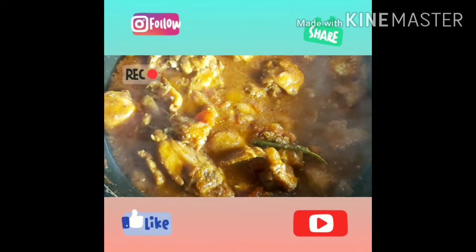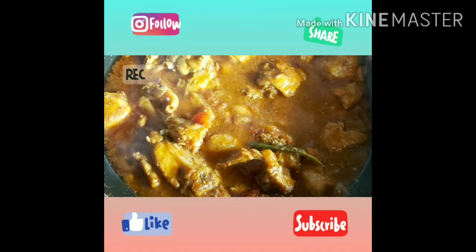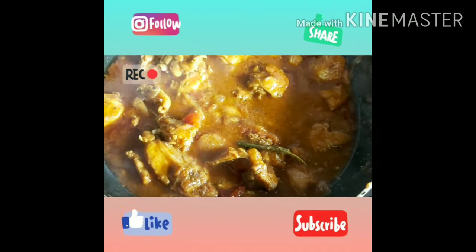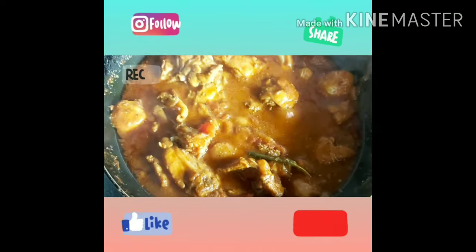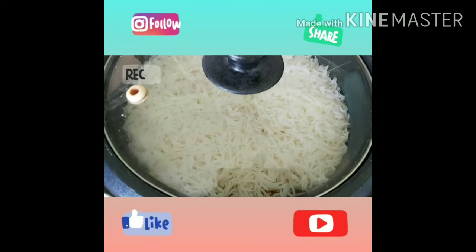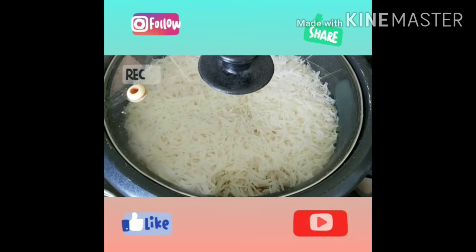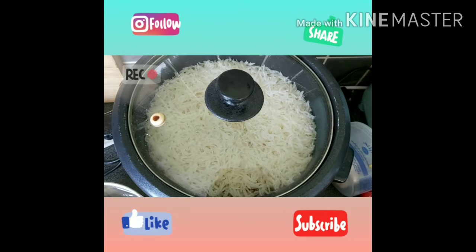I hope you will enjoy watching this, and if you do please don't forget to like, share, subscribe, and follow me on Instagram. So we added a bit of yogurt in this and oil, obviously onions, and this as you can see is rice getting cooked in a rice cooker.